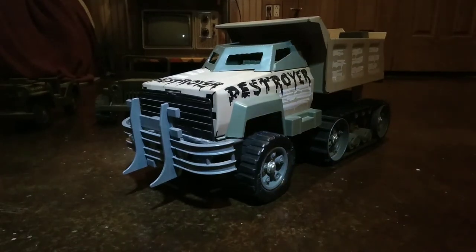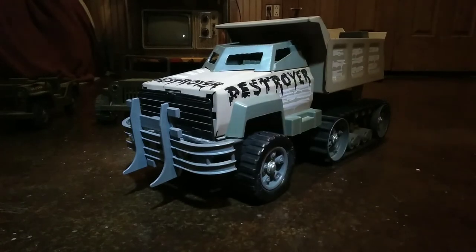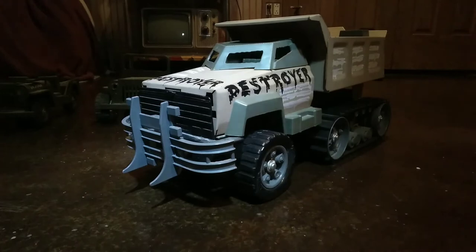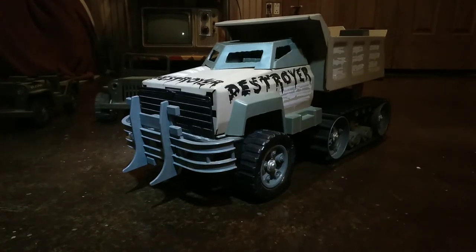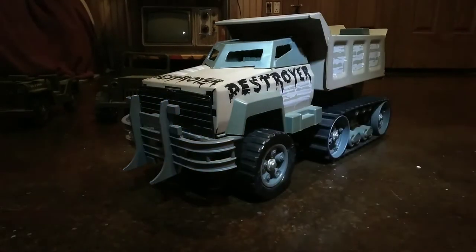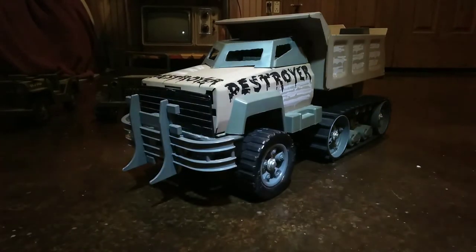This is a 1986 Tonka Destroyer Half-Track. From the best I could tell, they only made this in '86. It's on a Chevrolet cab, it's got a Chevrolet grille on it with a bow tie. It's got some rubber tracks in the back of it, and it's supposed to have some guns on it — the guns are missing.